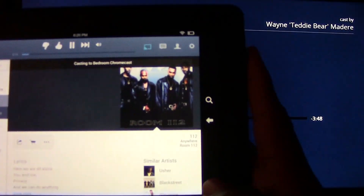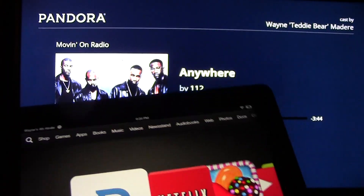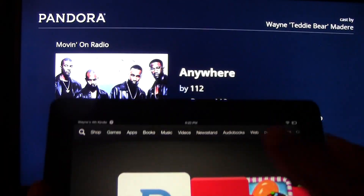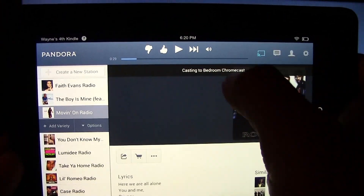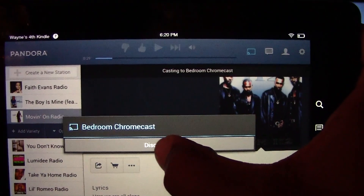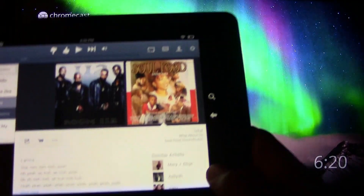Again, we can go home and do other things while it plays music. This is really cool to have background music going at your house while you can still use your Kindle to do other things. When you want to stop it, press Pandora — you can pause it, change the song, control the volume, or just tap the Chromecast symbol and disconnect, and it will disconnect immediately.